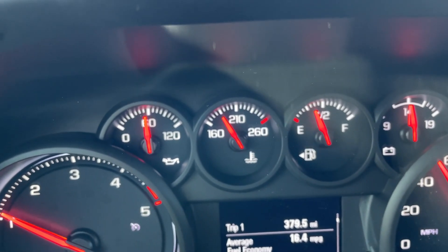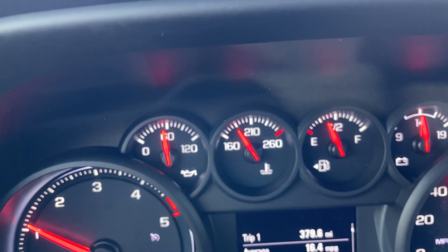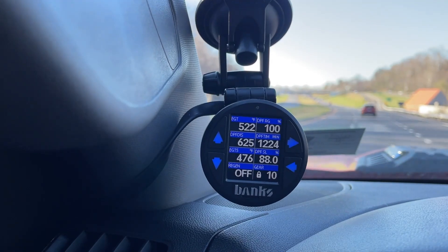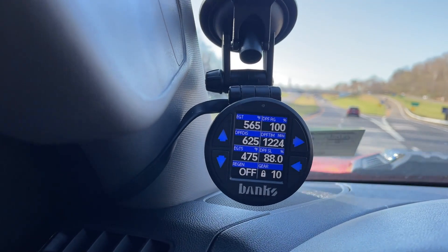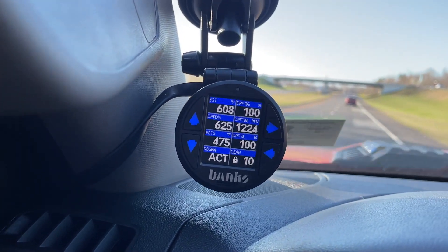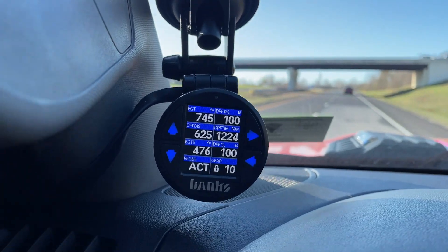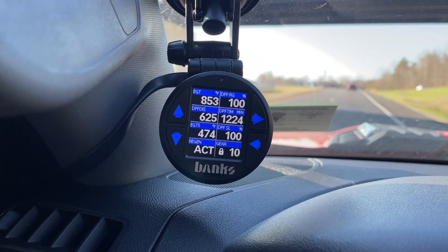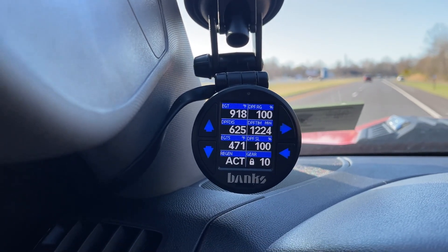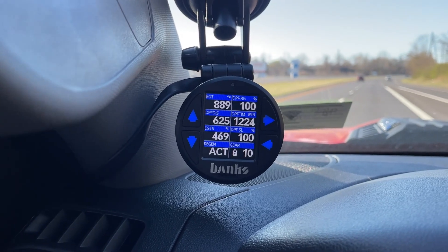My temperature is coming up — it's about 180 or so — and as it gets closer to 210 this thing should kick right on over. And as you can see right there, the soot level went from 88 percent and jumped to 100 percent once everything kind of got up to temperature.